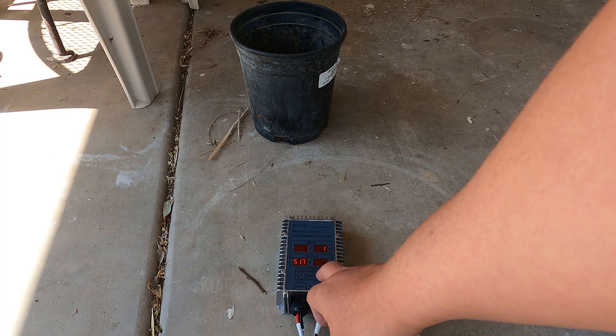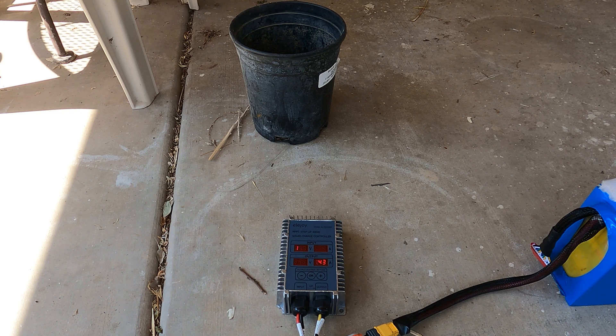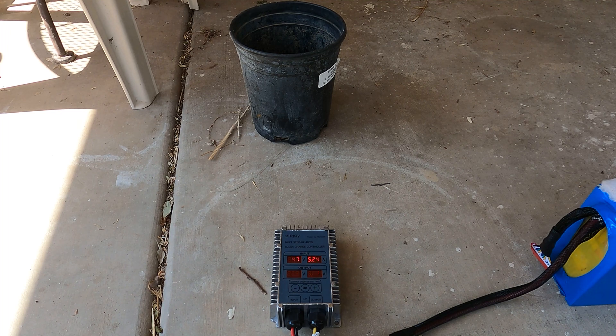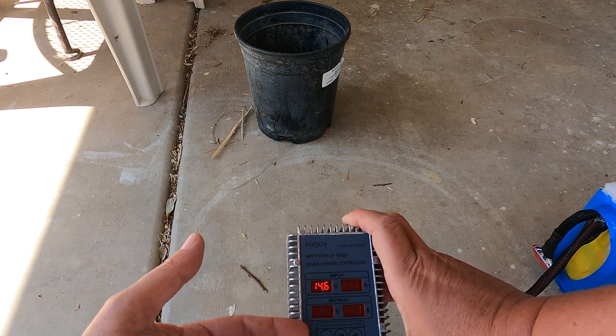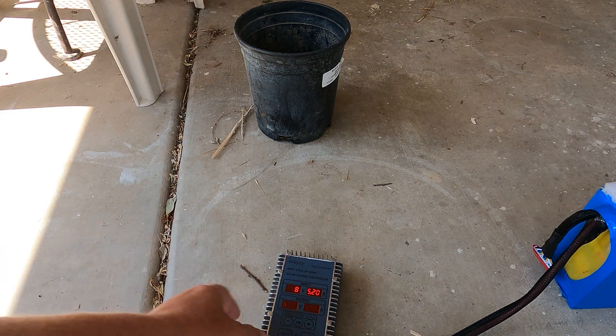There are some pros to it: it does have a display screen, a little bit of higher wattage, it's cheaper, and you're able to set what output voltage you want, so it can be used for pretty much any battery. The cons are that it weighs four times as much — this guy weighs a little over a pound — and it's not nearly as efficient at 95% versus the Jenison's 99%. But it's about a quarter of the cost, so pros and cons.